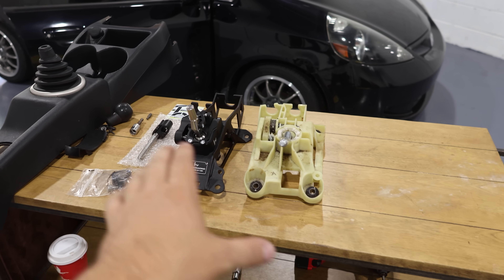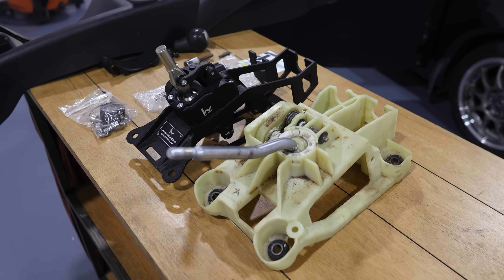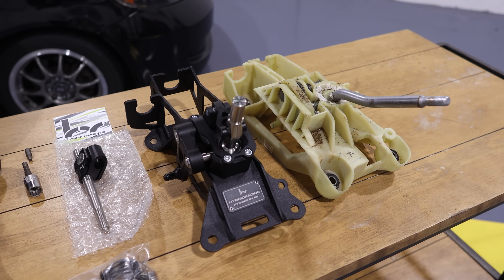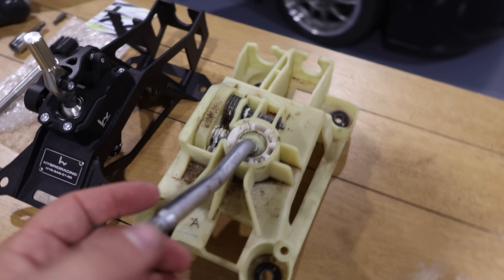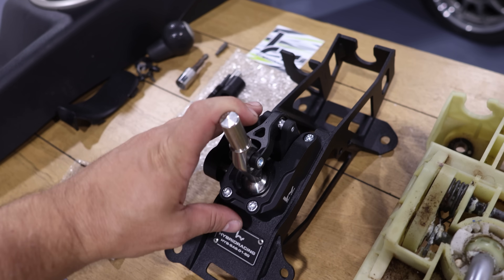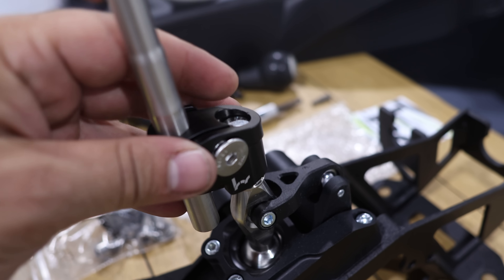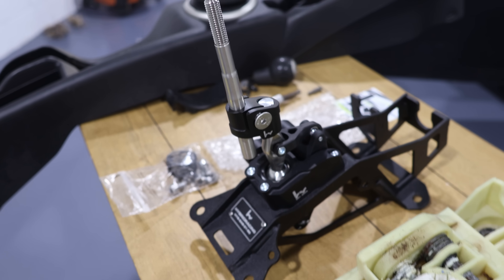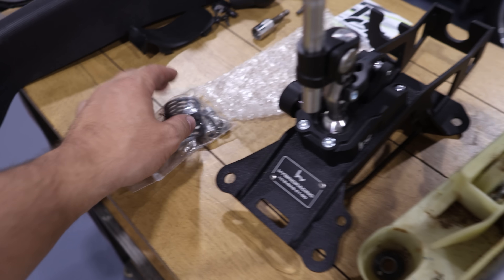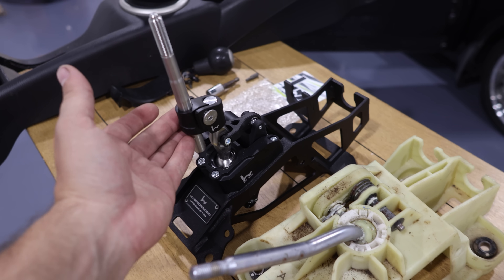The shifter unit is out and here's how they look side by side — the differences are clear as day. You can see this stock one is just dull, it's worn out, it's ready to retire. And we've got this new one which just feels amazing. So let's swap out the spring on this, throw it in, get it buttoned up, and see how it feels.